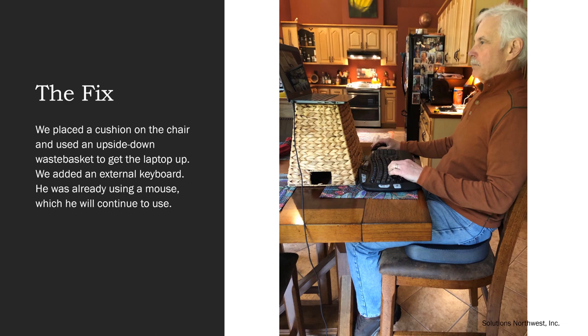What we did here is we placed a cushion on the chair and used an upside-down wastebasket to raise the laptop up. We added an external keyboard and, in this scenario, he already had a mouse — if he didn't, one would need to be added. Looks better, right?